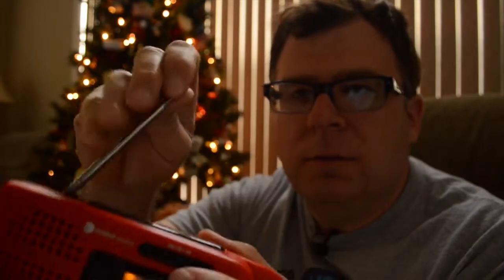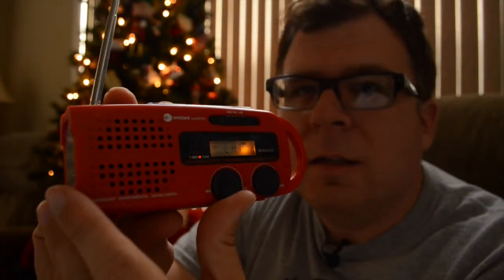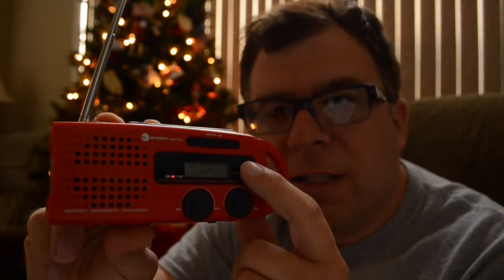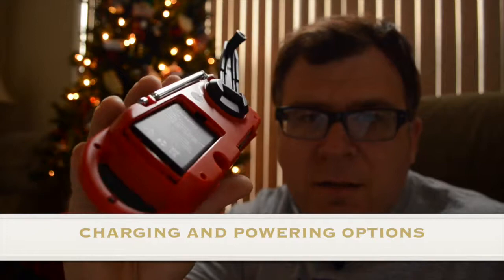One thing with the radio — when you get into weather radio mode, if you want it to remain quiet until there's an emergency, just push this alert mode button. It will remain quiet and then once it does receive an alert, it will go off for you.